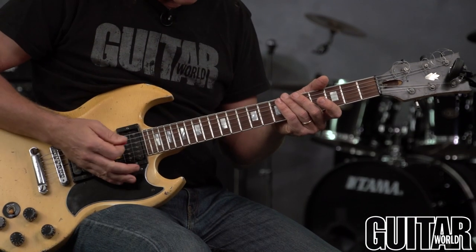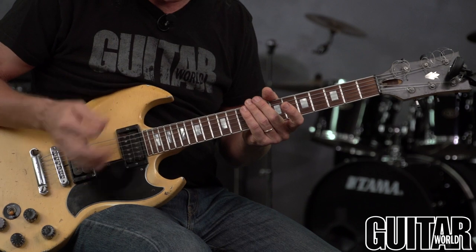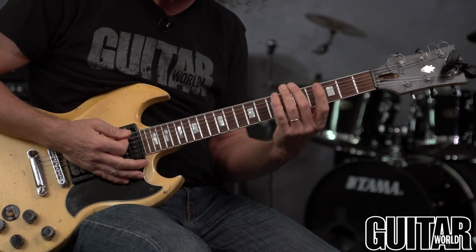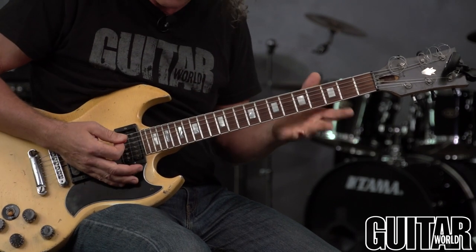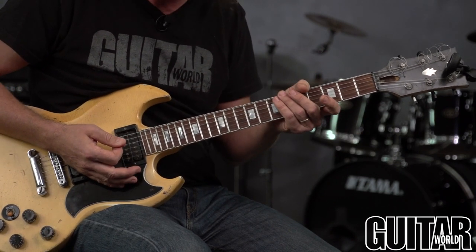Hi, this is Jimmy Brown from Guitar World. Today I'm going to give you some helpful tuning and intonation tips. First and foremost, it always helps to have a fresh set of strings on. Old strings get dented by the frets and get corrosion and sweat caked on them, giving you a false reading and actually making your guitar go out of tune.